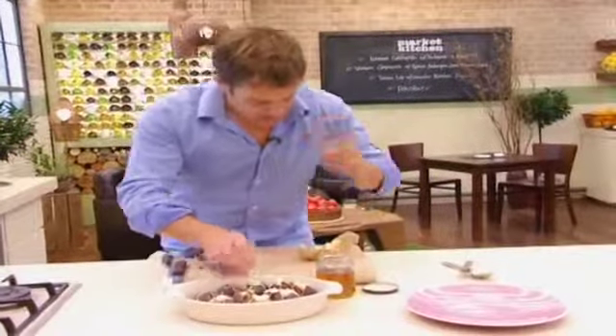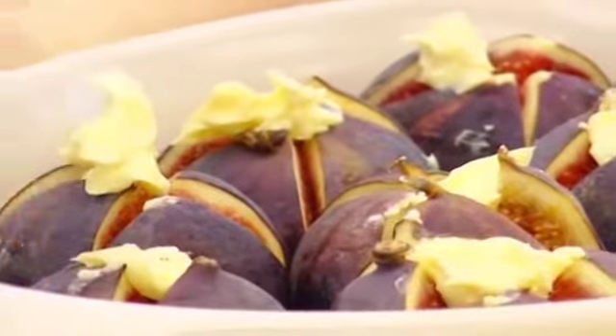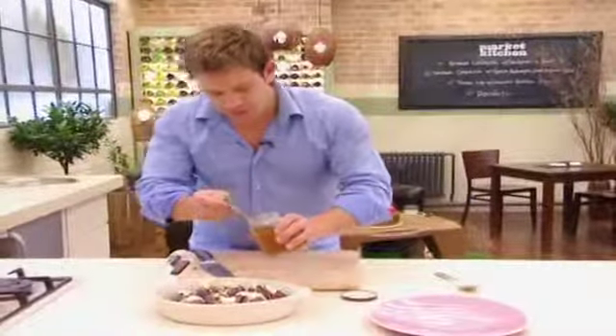This is unsalted, but that little bit of salt twang to things that are very sweet is actually a nice contrast. So butter, honey, and then 10 minutes through the oven.